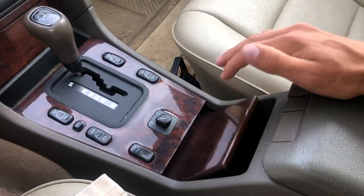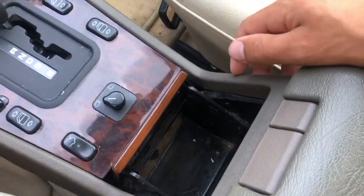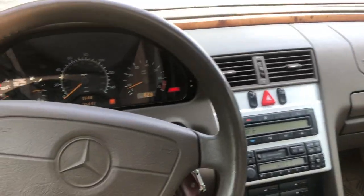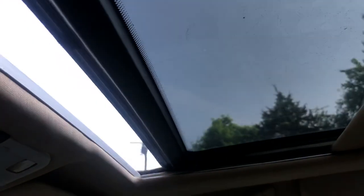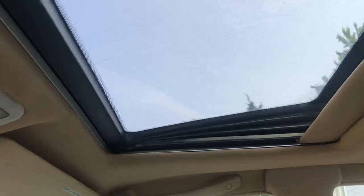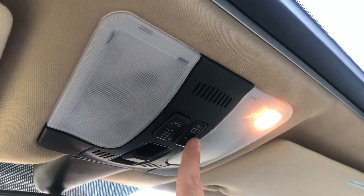In here, you have a cubby for a cup holder — this is probably the first 90s Mercedes to have a cup holder. This one doesn't have the insert, but you can still put a drink in here. It's a very nice interior — very pleasant to be in, very clean and elegant. Up here, you have a sunroof with a glass portion. If you push the switch, you can pop the sunroof up. You have your switch for your reading lights as well.